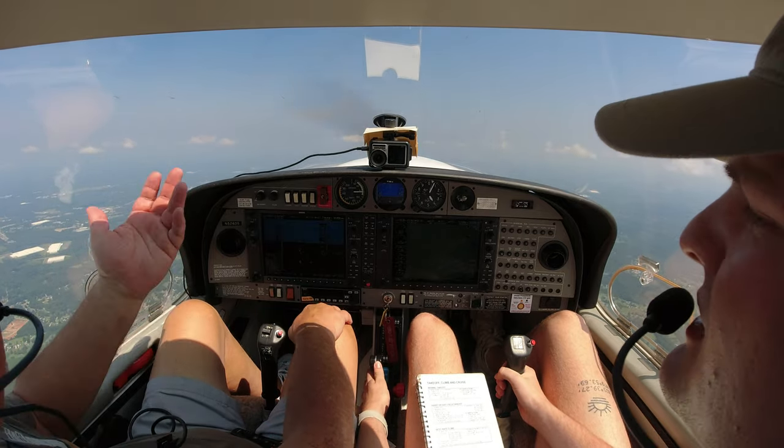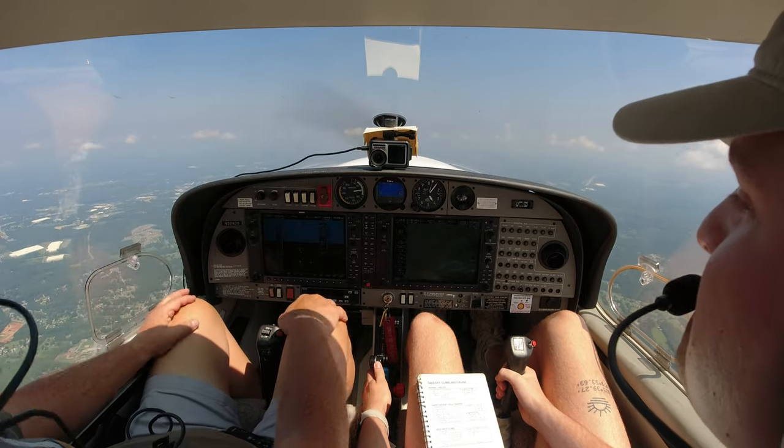Want to try one more? Yeah, sure. Let's try one more. Let me get back up to a good altitude. Because you've got to teach people to do it — so it's good that you have experience with this plane.